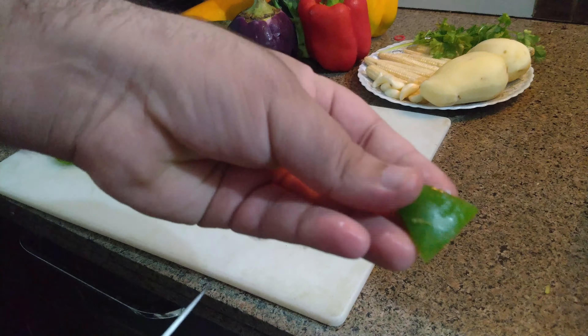Now I have taken garlic — it will add extra flavor to our vegetables. We just have to chop it. After this I have taken baby corn; if you don't have it you can just avoid it. I will cut it in half — that's it.